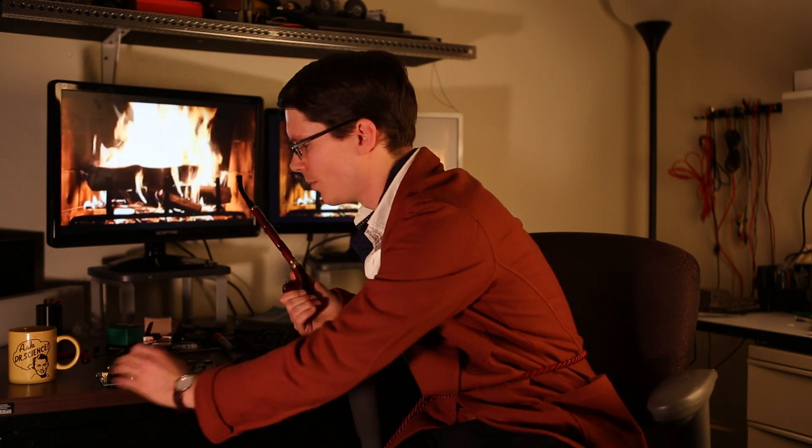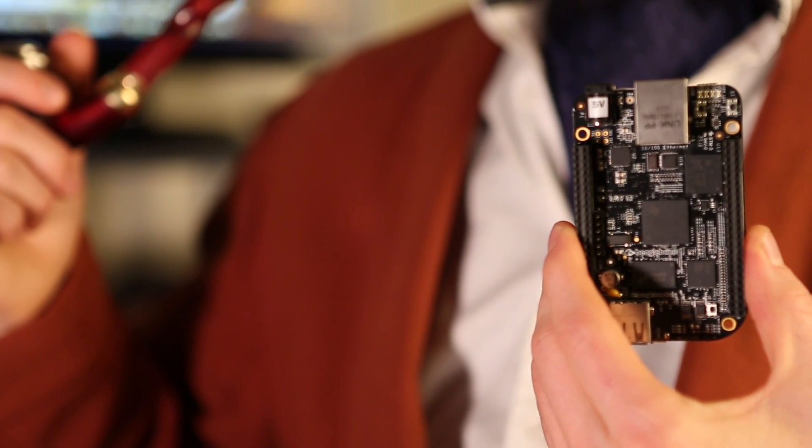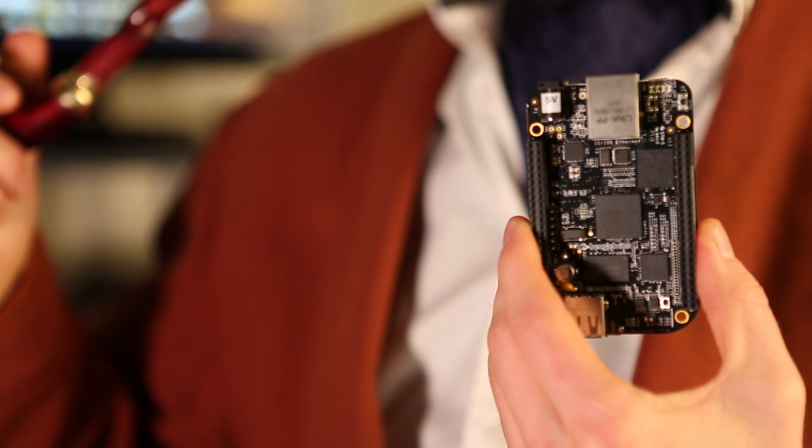In comparison, we have the BeagleBone Black. This has a 1 gigahertz processor and also 512 megabytes of RAM. In addition, it has onboard storage that comes pre-built with Angstrom Linux so it'll get you up and running lickety-split. It also has far more breakout pins if you want to connect additional hardware. However, the community support is not quite as good as the Raspberry Pi, but it is growing.